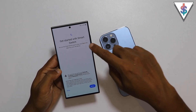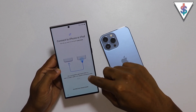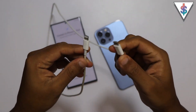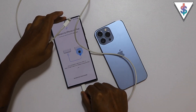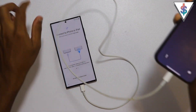Now I can copy the data and get started with Smart Switch. The fastest way you can do this kind of data transfer is by using a USB Type-C to Lightning cable. You connect the Type-C end to the S23 Ultra and the Lightning end to your iPhone.